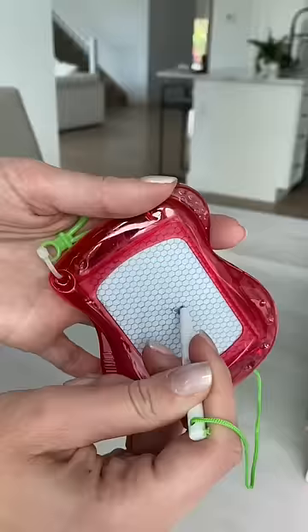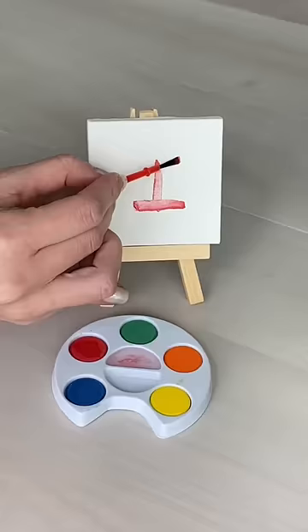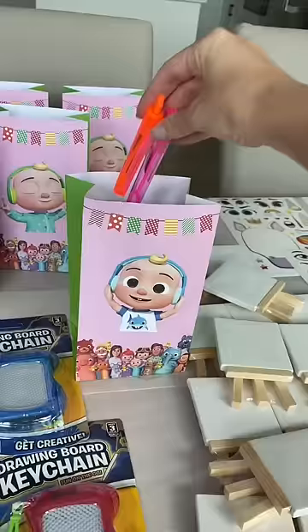I love these. Next, I found this mini canvas and mini watercolor paint palette — this is just way too cute. Of course, I had to add in some bubbles because what kid doesn't love bubbles?